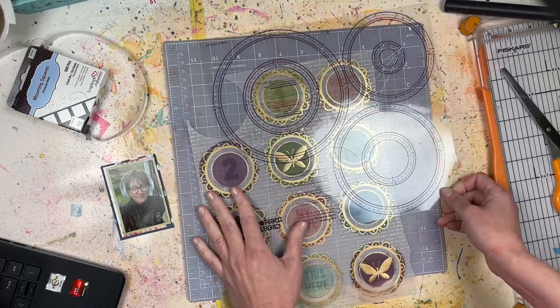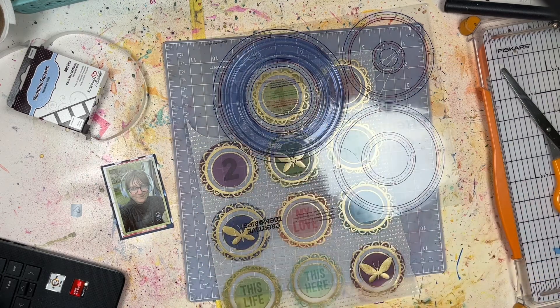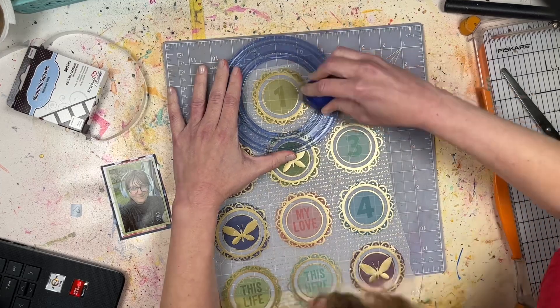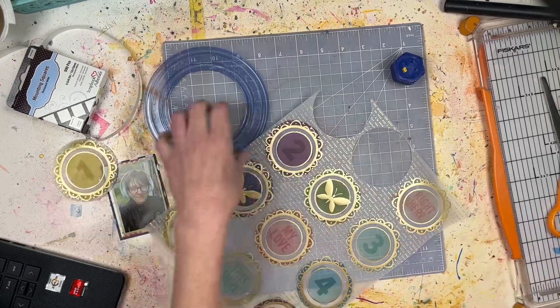Obviously you could do something very different, and that's what the fun of the challenge is. Of course you have to have a photo of yourself somewhere on the layout, so don't forget that. You can get all the details down below in the description box — the link to the Challenge YOUrself website where you can find out how to enter and see what the rest of the design team created.